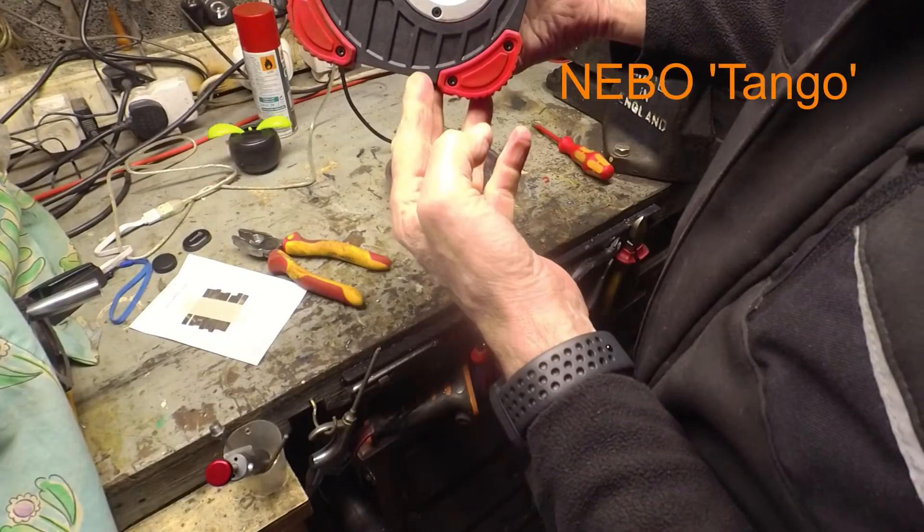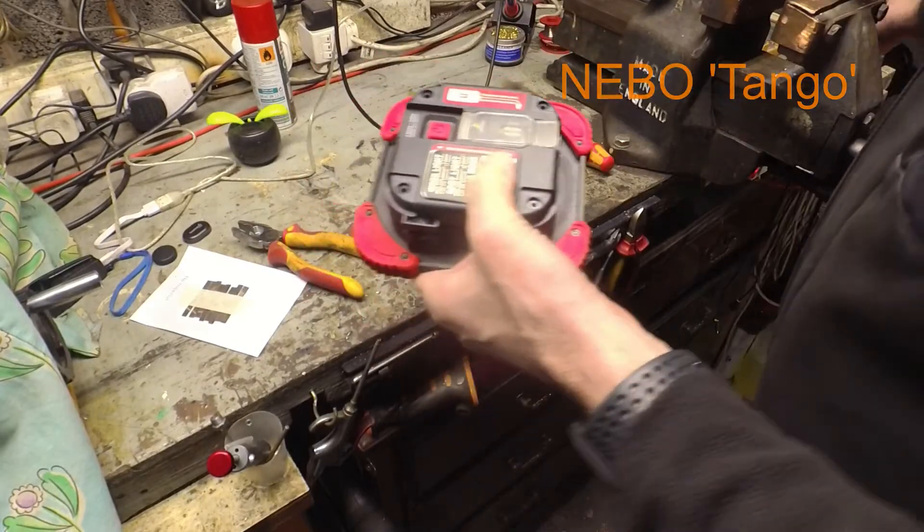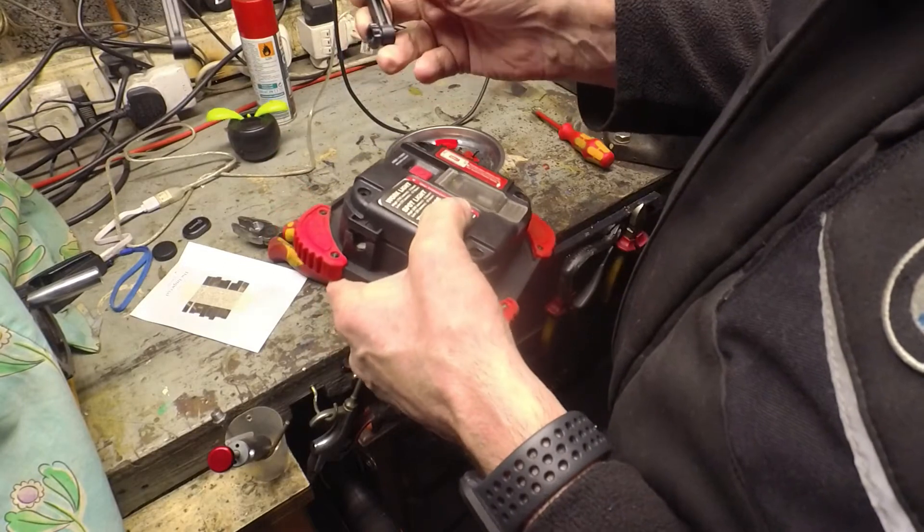This Nebo Tango light, which is actually very good, but I'm going to drop it on the floor and I've snapped off the handle.